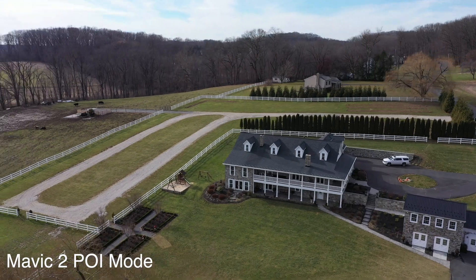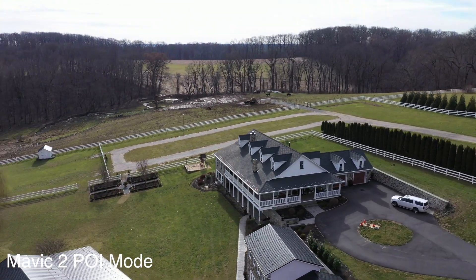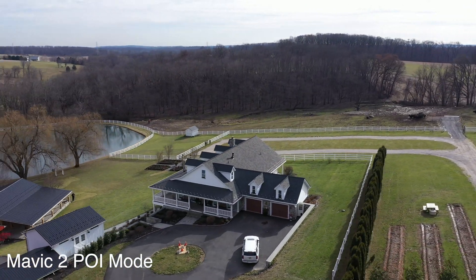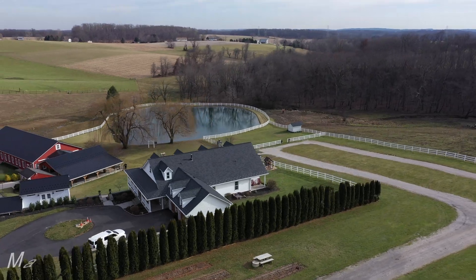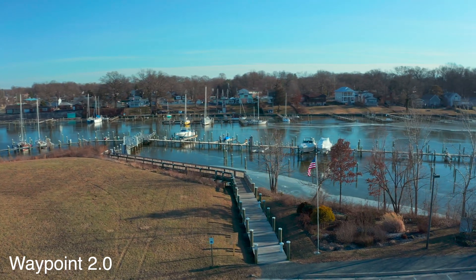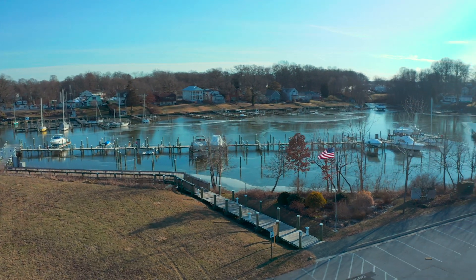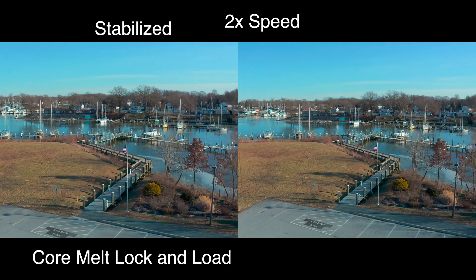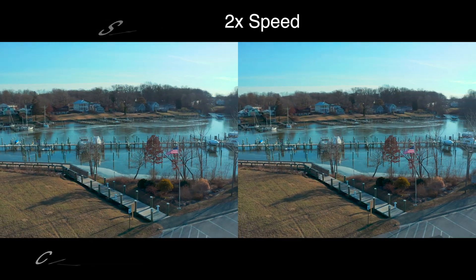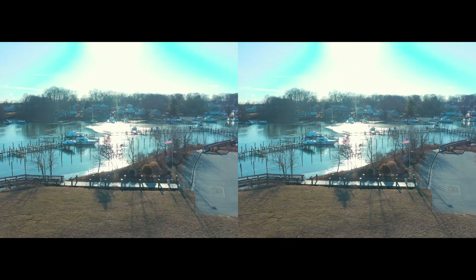It definitely seems like the gimbal is locked on the pan axis and makes areas of the footage jump. This is very odd because when using point of interest mode, you don't see this, so hopefully DJI can address this with an update. If the shaky area was at the beginning or end of the shot, you could potentially cut it out, but a lot of this is seen throughout the shot. Sometimes it's very subtle and can be fixed in post, but other times it's really bad and could ruin the shot. Using Final Cut Pro, I was able to remove the shake in post using Core Melt's Locked and Loaded stabilizer, which does a better job at removing horizontal shake than Final Cut's native stabilizer.